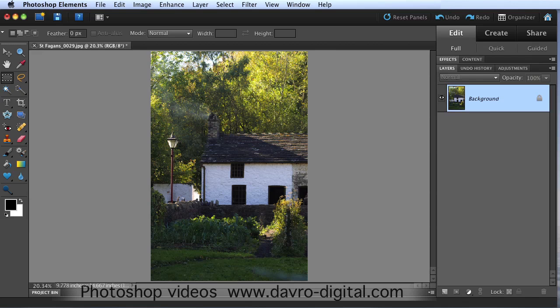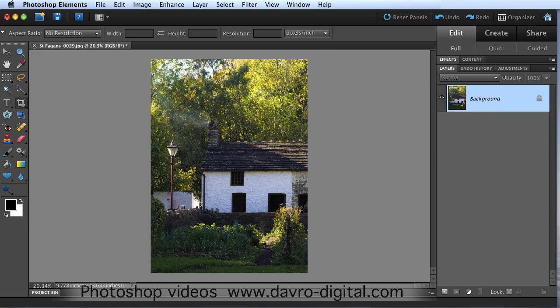We are using Photoshop Elements 9 here, but the way of doing this is exactly the same in all versions of Photoshop. First thing we're going to do is pick up the crop tool. With the crop tool selected, we just want to remove the distraction at the bottom of the image. I'm going to run the crop tool over something like that - looks pretty good. Clicking the tick or pressing Enter.